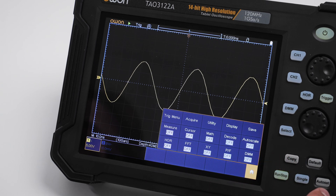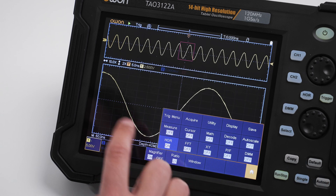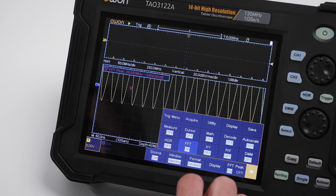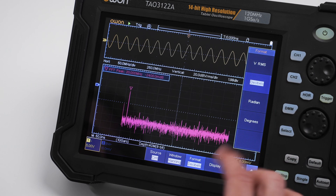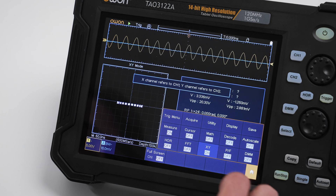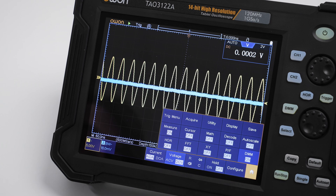Auto scale is also available by pressing a dedicated button. The horizontal menu gives you access to the magnifier function, available only on the advanced models, with different ratios. Fast Fourier transform includes peak detect, various windows, and outputs in decibels, RMS, radians, and degrees. There is also XY mode, pass/fail, and a digital multimeter if you have the DMM module built into the oscilloscope.